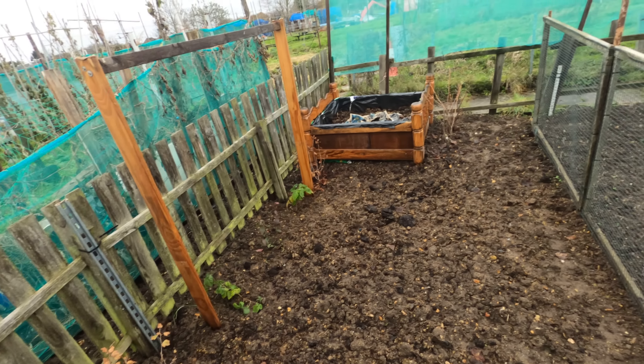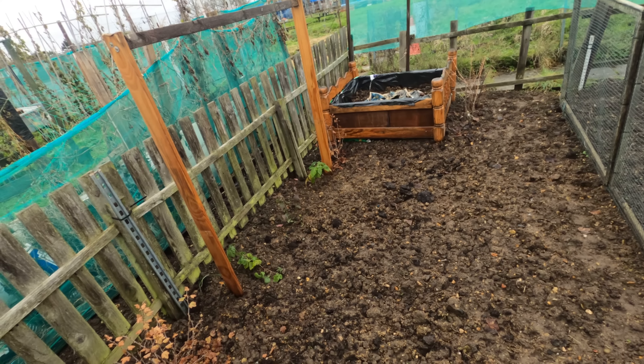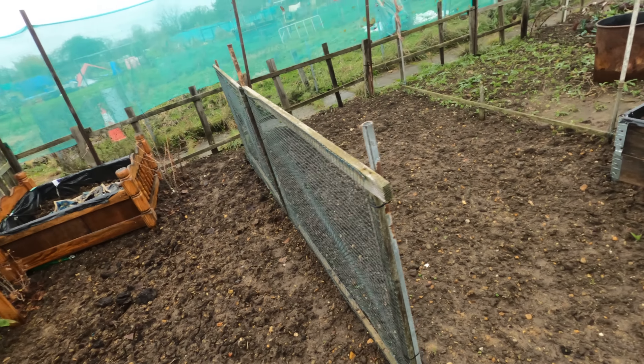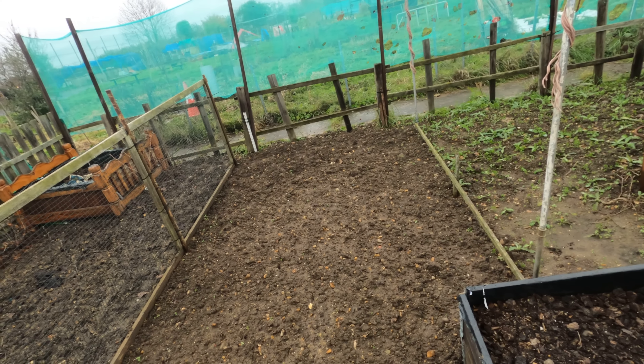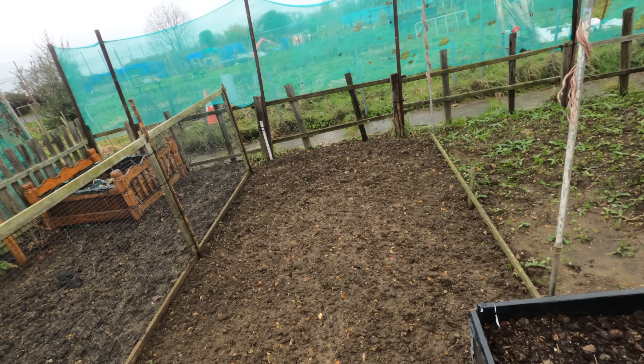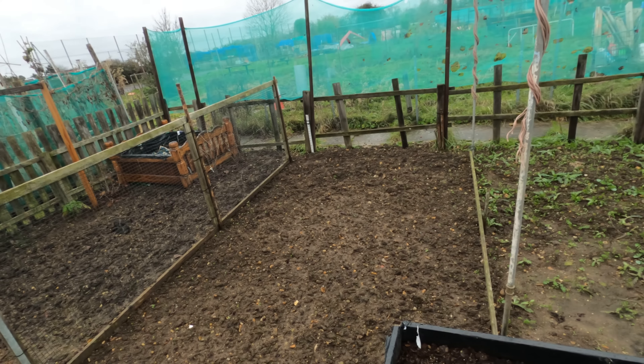Nothing really happening in the fruit area — everything is in its dormancy. Haven't done anything at all, say for the last three weeks because we haven't been here, and with all the snow there's not been a lot of point coming over anyway.